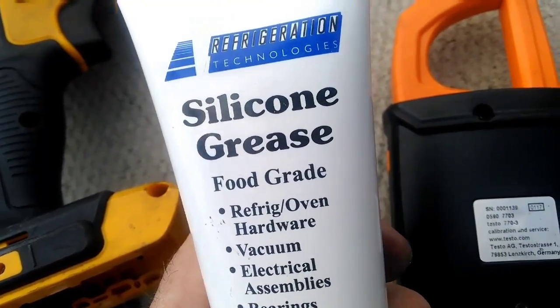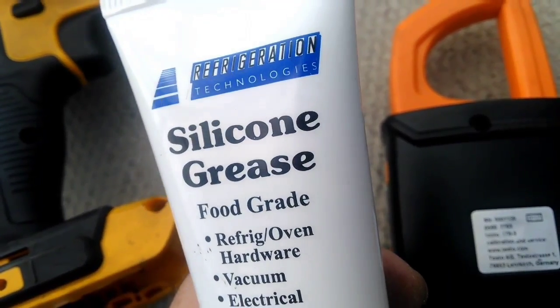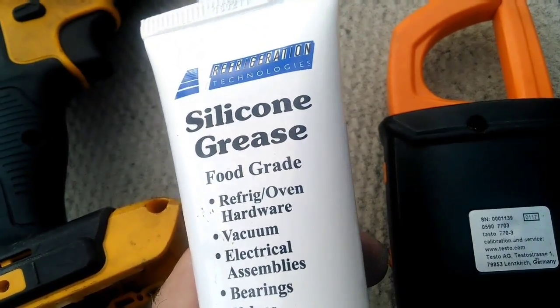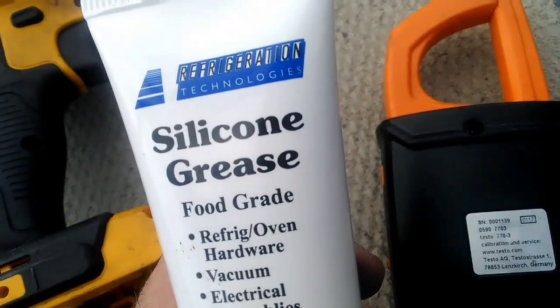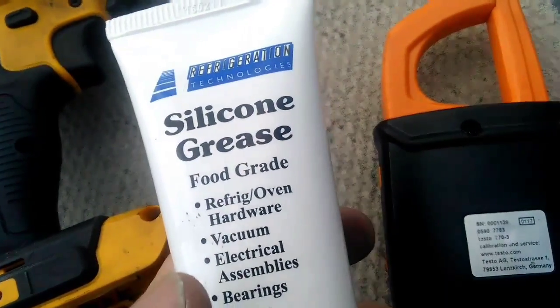You guys have seen and heard me talking about Refrigeration Technologies products. Truly great stuff. I'm finding a lot of you guys are now going out and trying it yourselves and finding out that the products really do work out in the field.